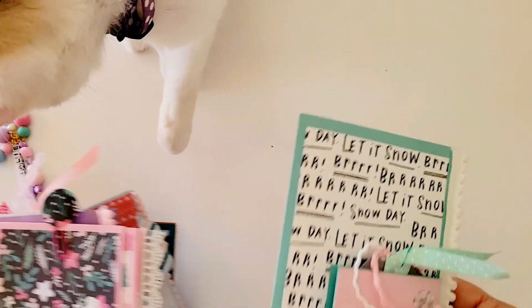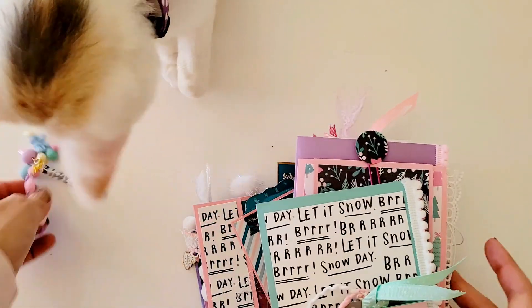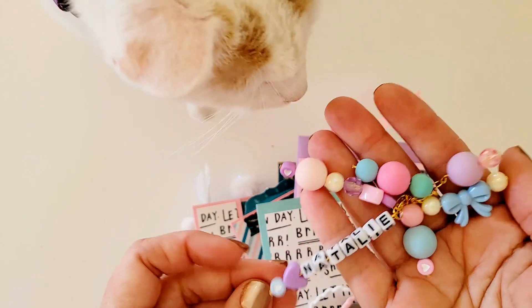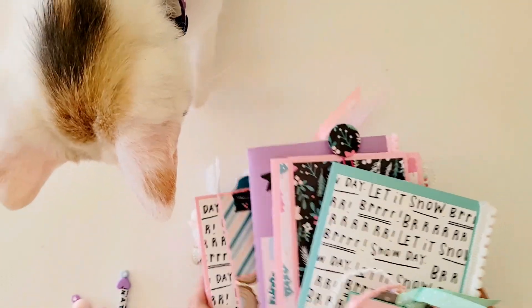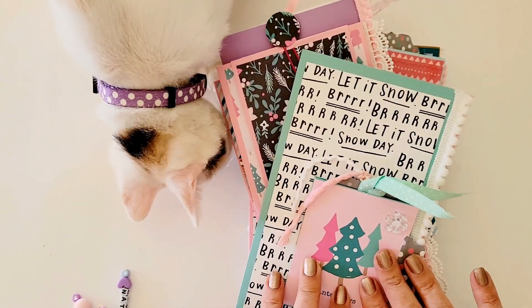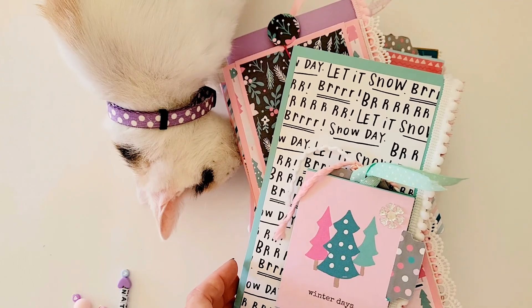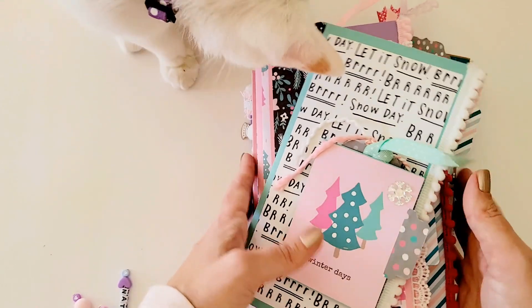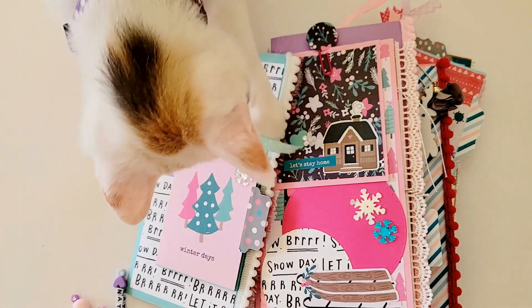So there are our pages! Michelle also made this cute little dangle with my name to hang off the side once I get it all bound together. Now I've got to decide how I want to bind it — I think I've got a plan, so that'll be part two of the video, where I'll show how I'm going to organize and bind them all together into one journal. I'm excited — Lucy is too!